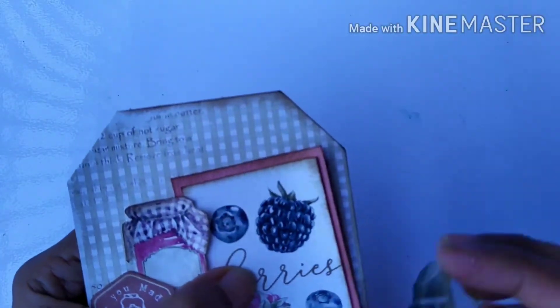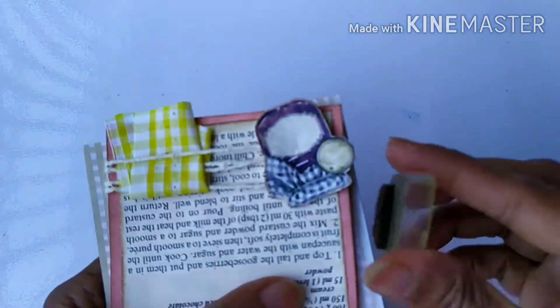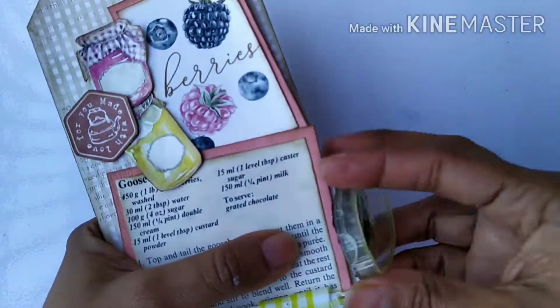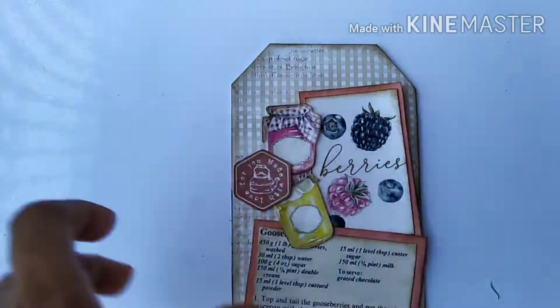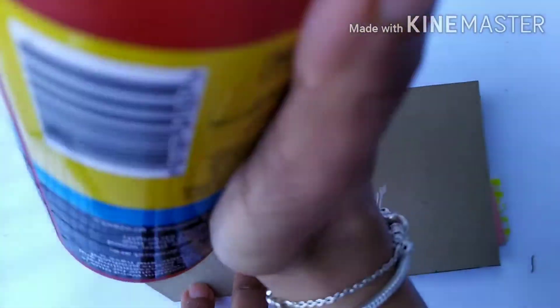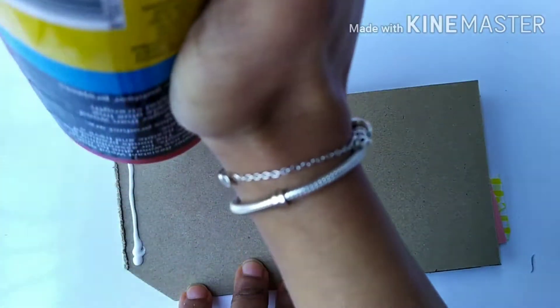My tag looks quite complete now. At the end I realized I had forgotten to ink the edges of the tag, so I'm doing it now using Vintage Photo distressed ink — I should have done it in the beginning because it's a bit difficult with all the embellishments in place. For the back side of the tag, to get some writing space, I'm sticking a piece of tea dyed paper and then cutting all the excess using scissors.